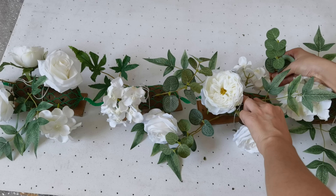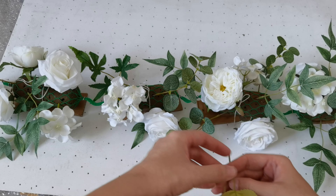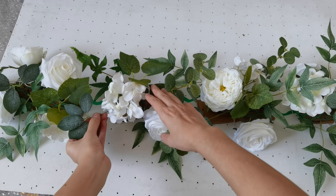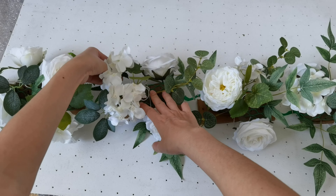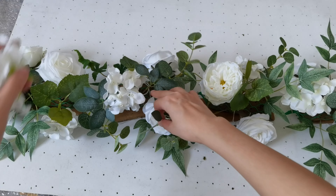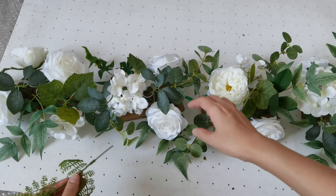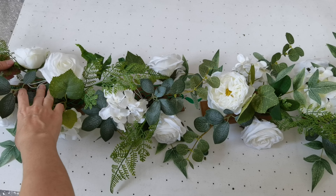I really like this leaf so I will use it on my arrangement. Then I will try it on the corner, and I use this leaf to put on it as well. I also use this type of filler. I put more flowers because I find it's not enough. There's no rule — just make the runner full. And now let's put on this leaf.